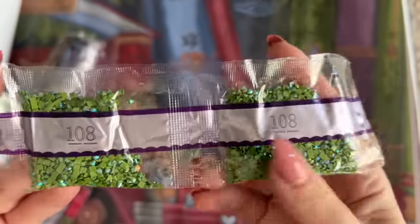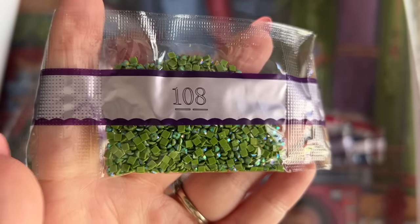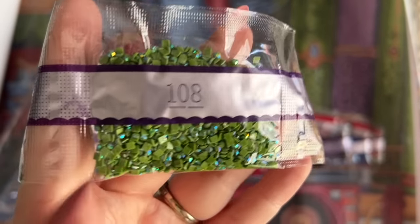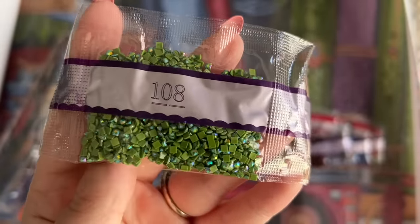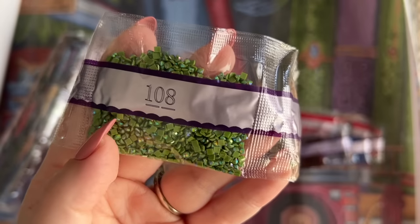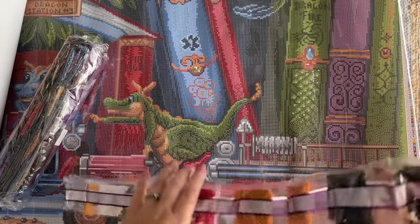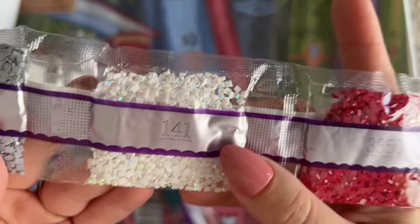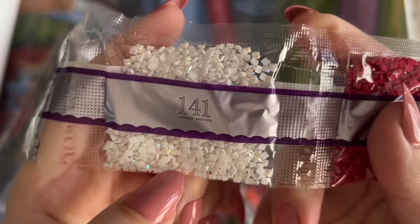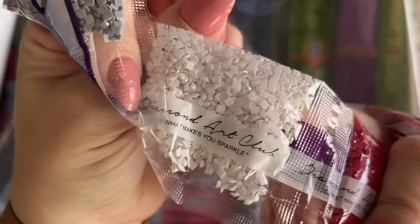Here's our first special drill — 108, a nice olive green color. This is an AB color. AB stands for Aurora Borealis, and just like the northern lights have a gorgeous color shift, these diamonds have an iridescent coating on the top that is really beautiful, really extra sparkly, and draws your eye to the areas it has been charted. We have two bags of this particular AB color 108. I am going to show you guys where those colors go, so stay tuned — we're just going to look at all the diamonds first.